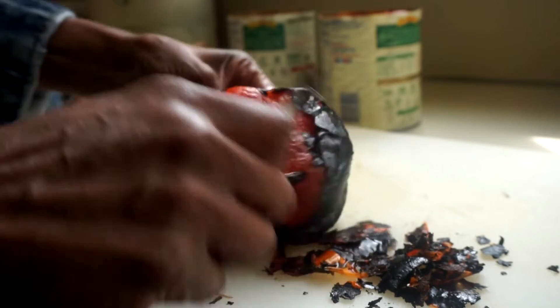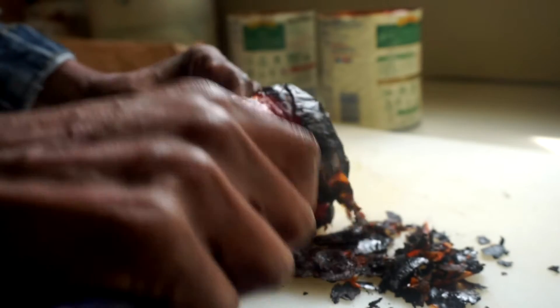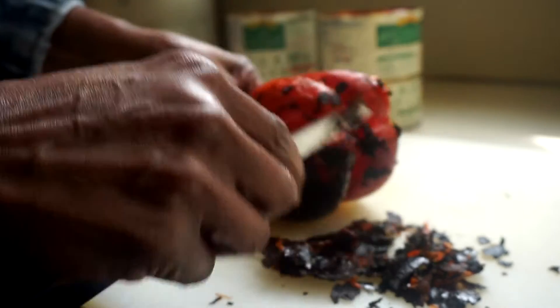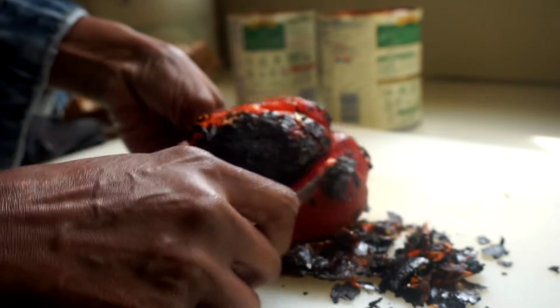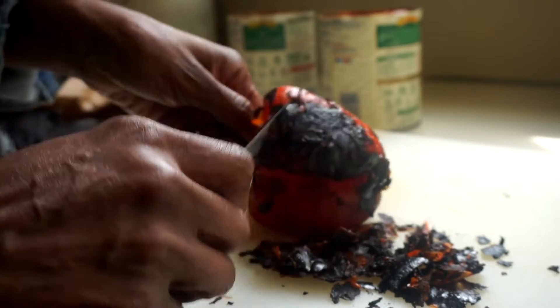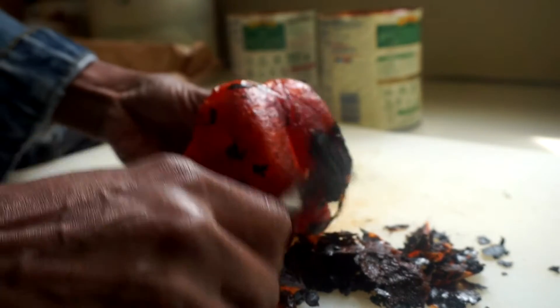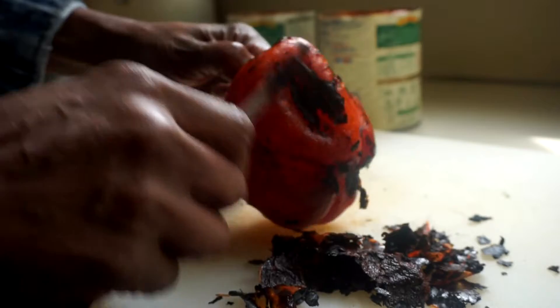Roasted pepper with tomatoes - they really go good together. Once you're done, you could also cover the pepper in a bowl if you don't have a paper bag on hand. The important thing is that it has to sweat so that the skin will come off.